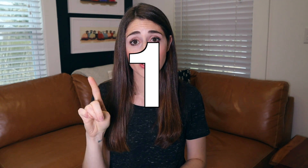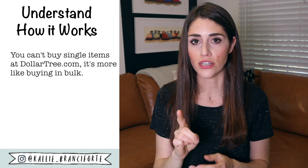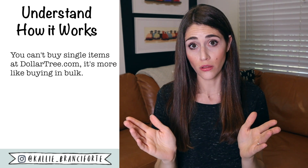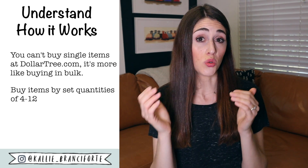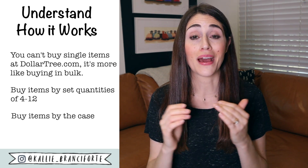Before we jump into the things that I think are the best to buy from the Dollar Tree online, I want to share three tips for shopping DollarTree.com. The first one is you need to understand how it works. You usually cannot buy a single item at the Dollar Tree online — you're buying items essentially in bulk. Usually you can buy either by the item, anywhere from 4 to 12, or by the case, which is usually 12, 24, or 36. So the Dollar Tree online isn't always the best place to buy every single thing, because maybe you don't need 36 napkin holders.